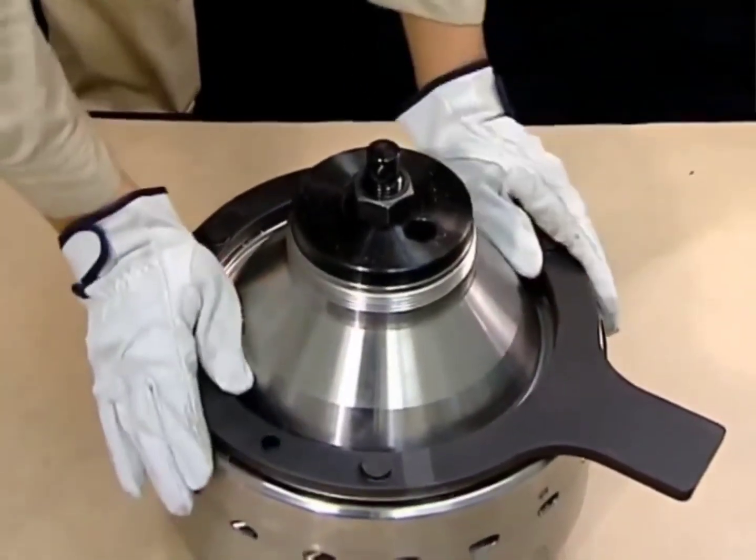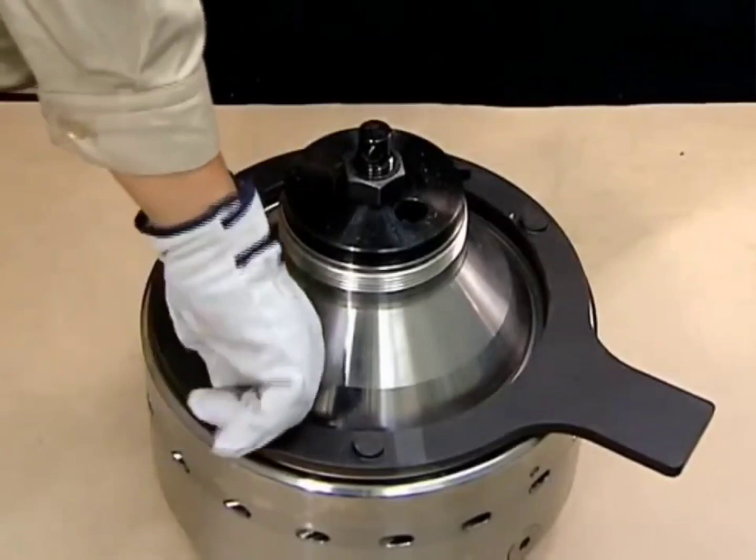Attach the bowl nut handle to the bowl nut using the socket cap screw, then tap it with the hammer to remove it.